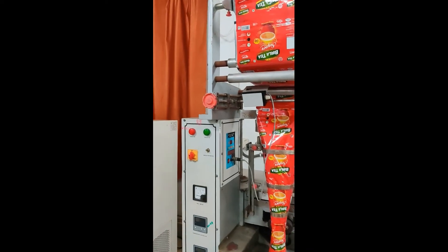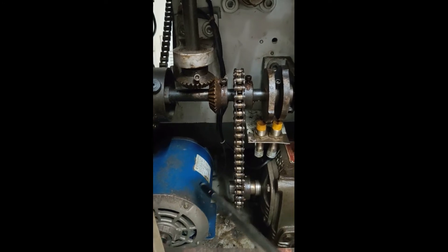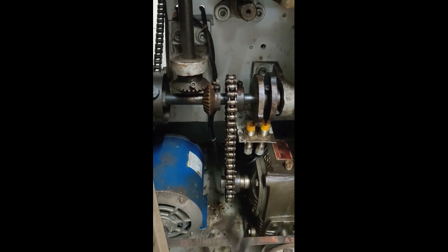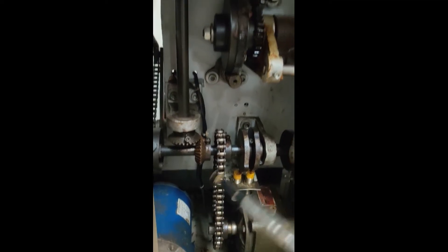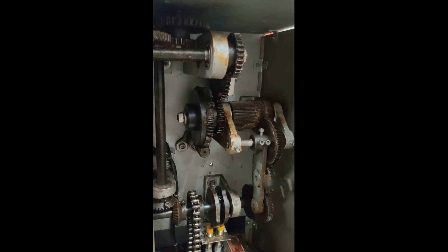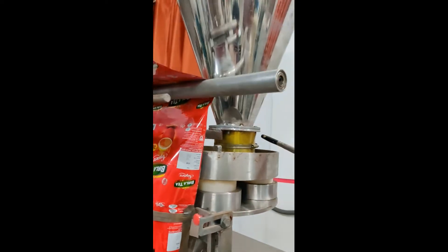The next is the gearbox unit and motor unit. The motor provided rotates at around 1440 rpm, which is too high for packaging granular products. To reduce the rpm, a compound gear section has been placed, which reduces the motor speed and delivers a lower speed to the dosing section.